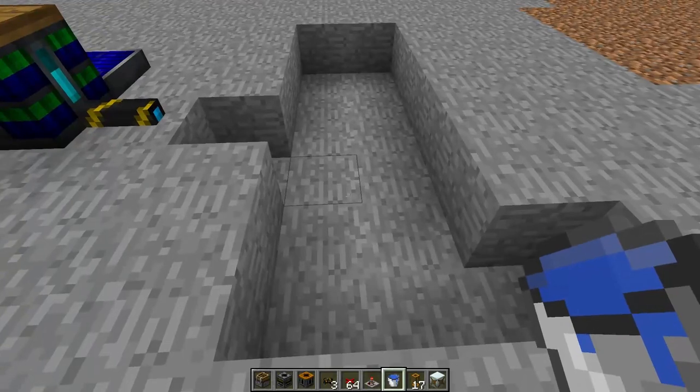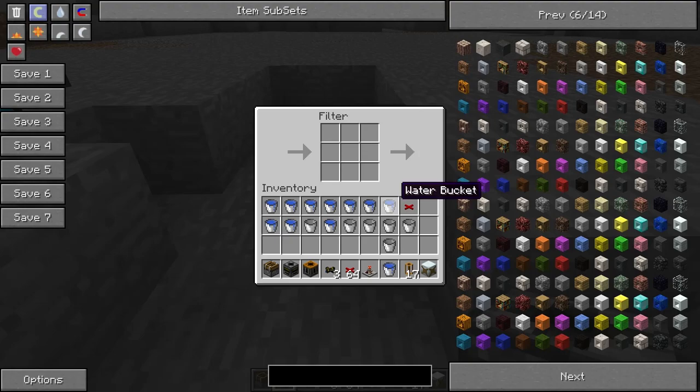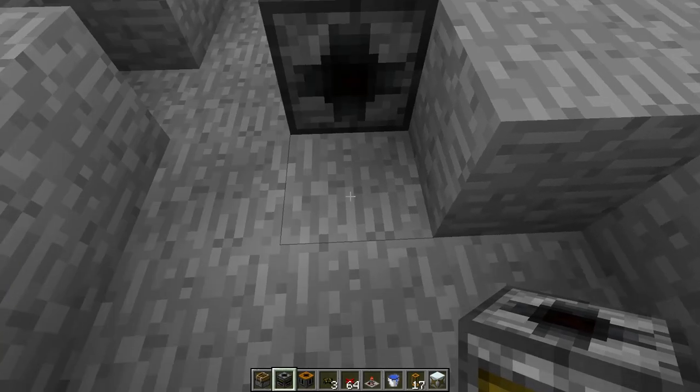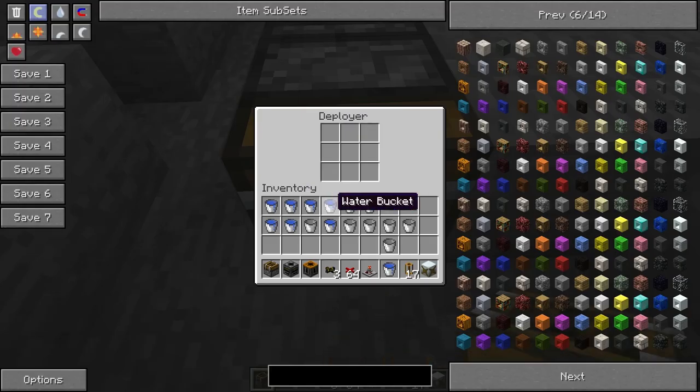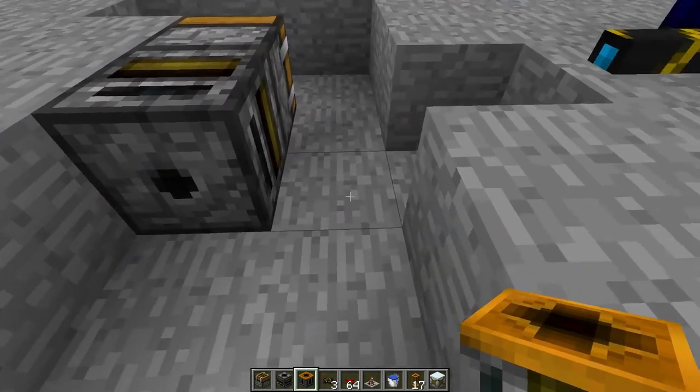And then you will place your filter here, and you'll place a full water bucket in your filter, place a deployer here, an empty water bucket in the deployer, and place your retriever here.